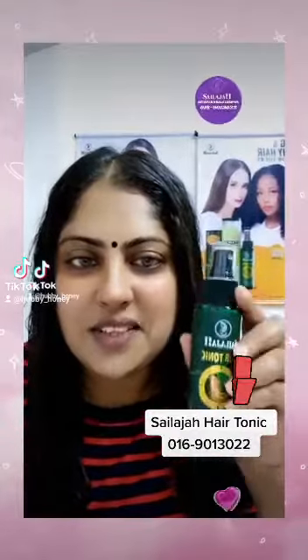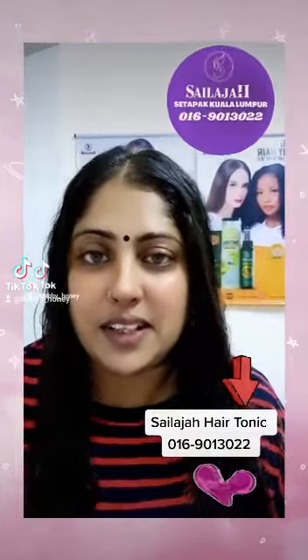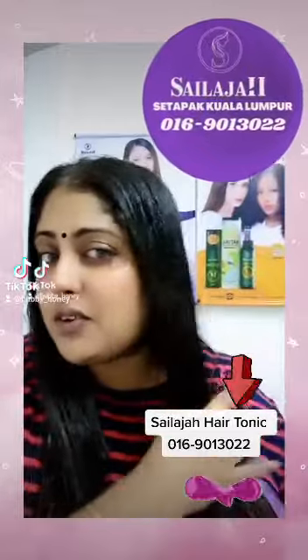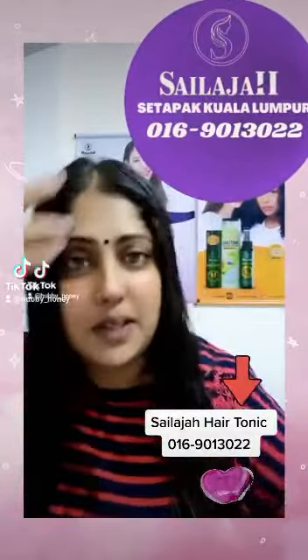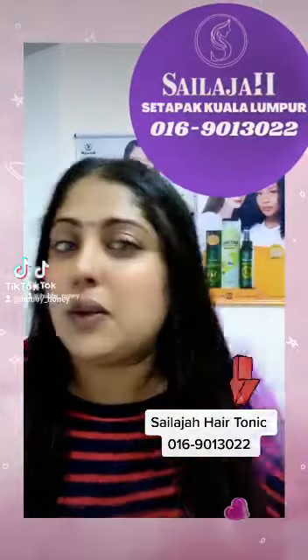Hi everyone, welcome. Hello everyone, I love your skin. Okay so, as you can see, we are going to wash the air and dry it. We will get our skin, because our skin is very dry.